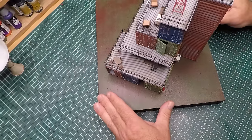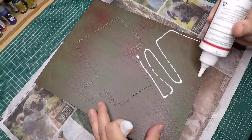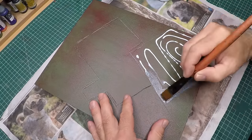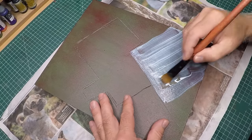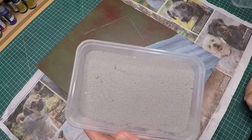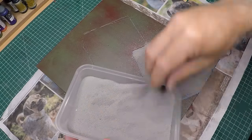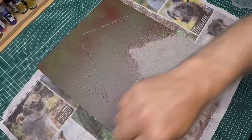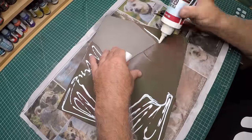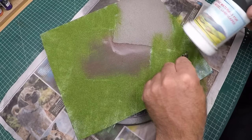Once I was happy - about 90% happy - I marked out an area, applied some PVA glue - hobby glue, wood glue - a nice even coat on the XPS foam because we're going to put some gravel there. Once I had spread out the PVA glue I used some ballast - HO scale ballast, or maybe N scale, but it looks great as gravel. Once spread out I pushed it down with my hand to make sure I got a nice solid adhesion. Then onto the other areas I'm using some static grass - 2mm length.